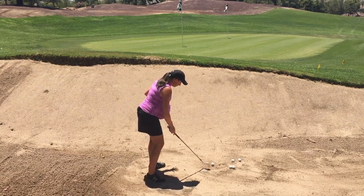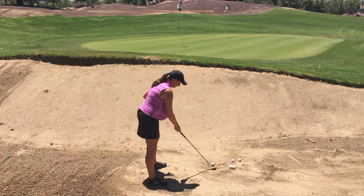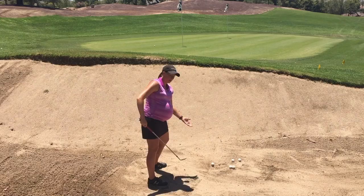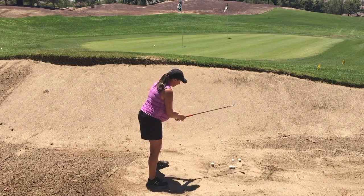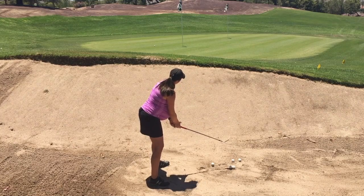I'll go ahead and hit another one. You can see that I'm fairly far away from the golf ball. I've got my handle back a little bit to utilize the loft of the golf club. The club face is aiming at the target, and then from there, I'm just going to try to land right behind the golf ball.